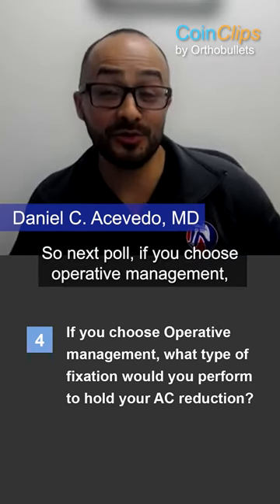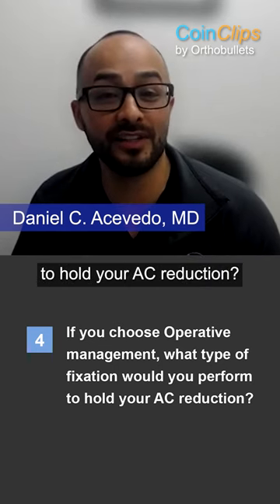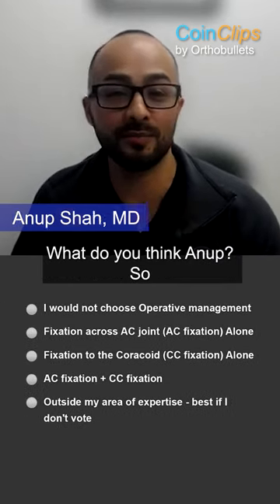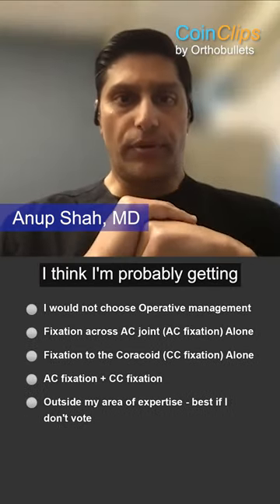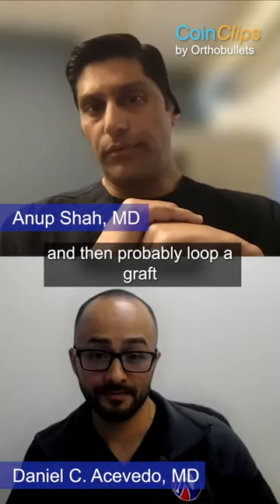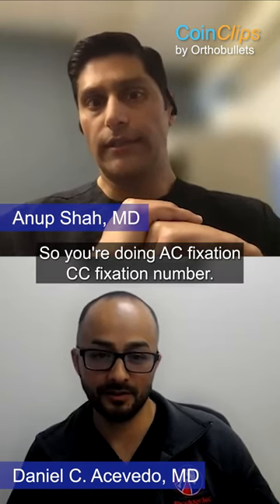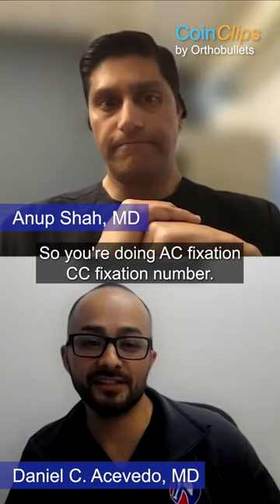Next poll: if you choose operative management, what type of fixation are you going to perform to hold your AC reduction? What do you think, Anup? I think I'm probably getting a little bit ahead, but I certainly would fix around the coracoid and then probably loop a graft on top of the AC joint. So you're doing AC fixation, CC fixation — number four.